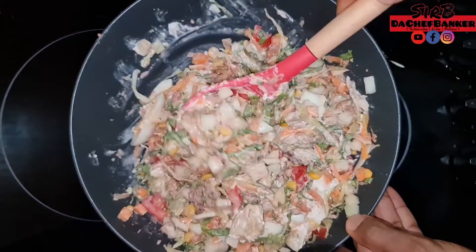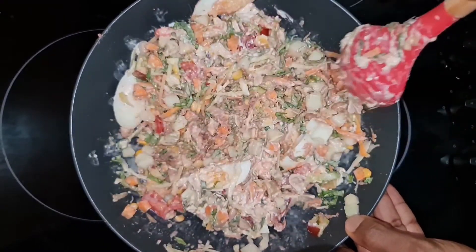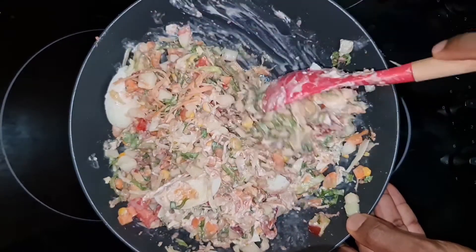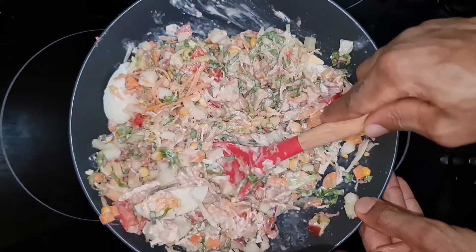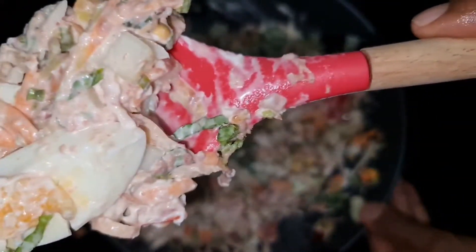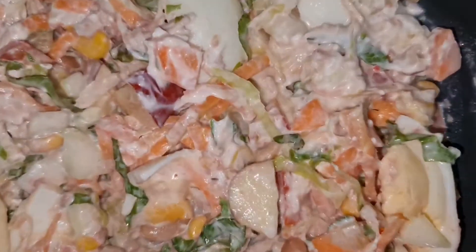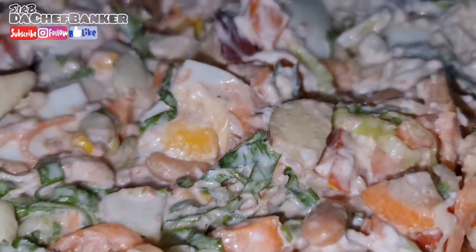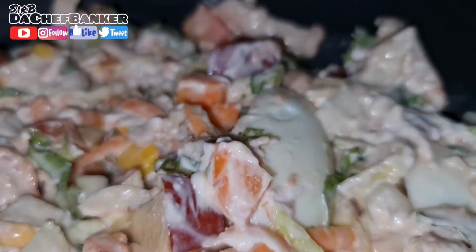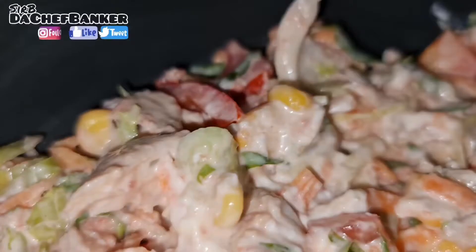I can't wait — let me just go have a bite, but before that let me show you. Look at what we've made — this is beautiful! I encourage you, please try this at home. If you're not yet subscribed to my channel, please subscribe, hit the thumbs up and the like button — that helps me grow — and kindly share this video with your family and friends.